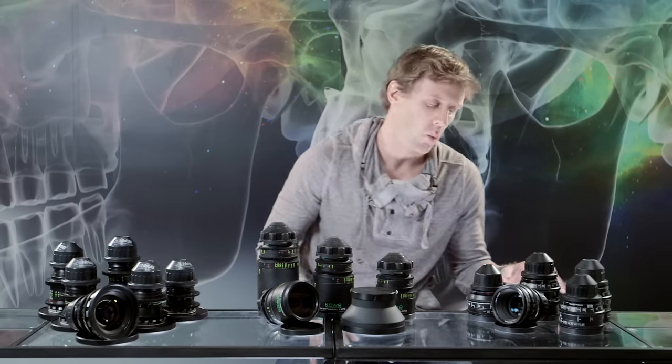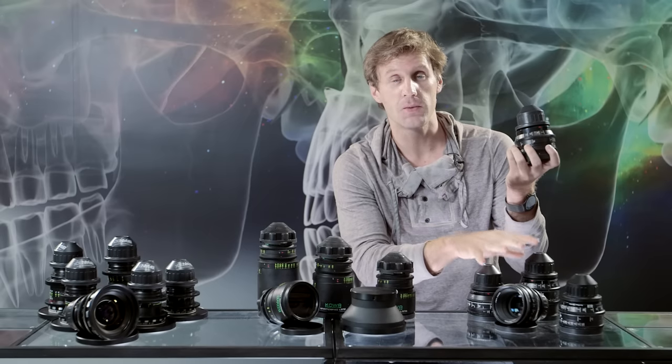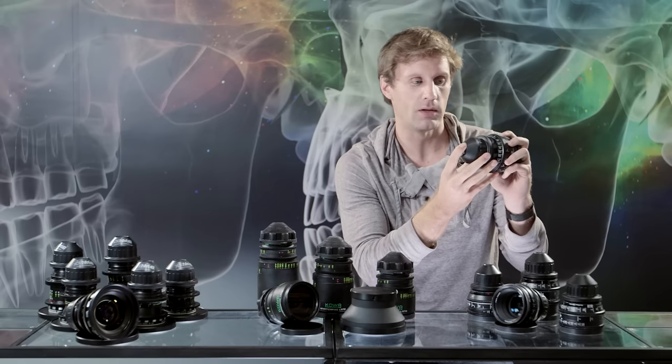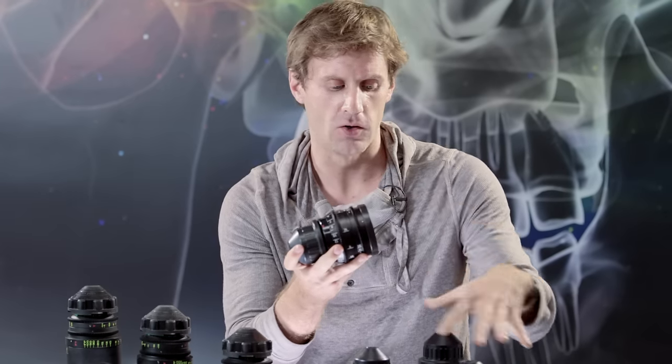Let's start with the most widespread and widely known: the Zeiss Superspeeds. They're called Super Speeds because they're really, really fast — T1.3 is the stop across all the lenses in the set. It's a set of five. These are the Mark 3 Super Speeds. There are also Mark 2s and Mark 1s out there in the wild. The Mark 3s are probably the best and most widely available. The optics are similar between the Mark 2s and the Mark 3s; however, the housings are much better quality on the Mark 3s. You have longer focus rotations, more witness marks, as well as uniform distances and front diameters across all of the lenses.